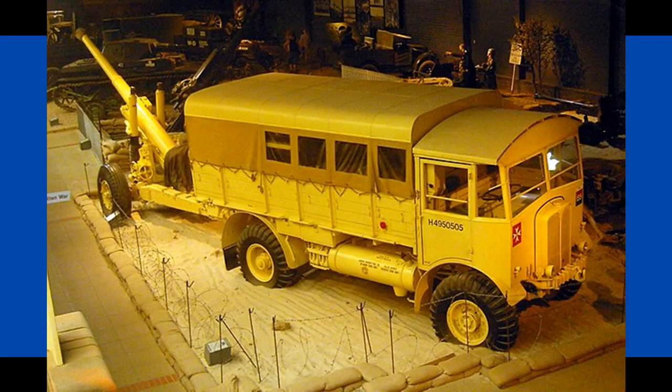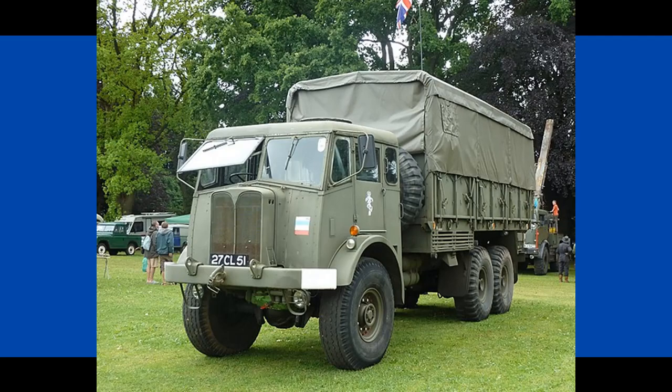The Matador entered service in 1939 and saw out the Second World War as the main transport for the 5.5 inch artillery piece. Naturally the war ended, and the British Army wanted a more powerful, larger and more comfortable artillery tractor.